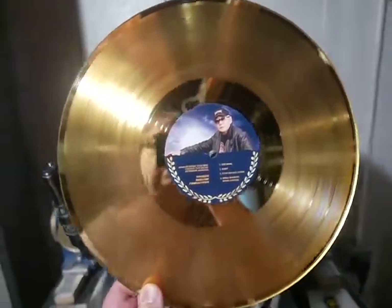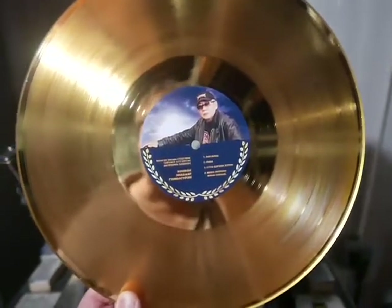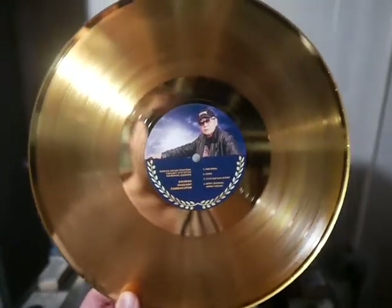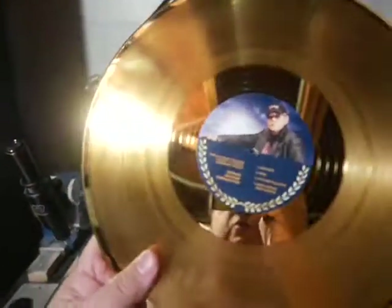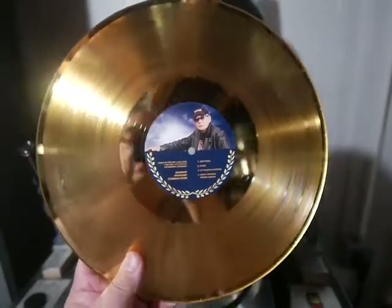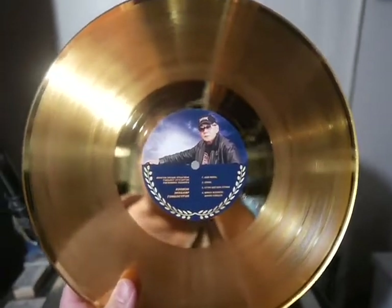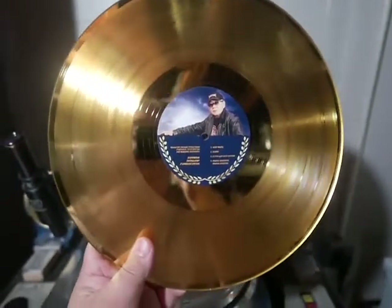No 7-inch with the lathe cut, but we do offer 12-inch and 7-inch display award records, which you can see on our website. The back side of these has a nice simple gray finish and they're about one-eighth inch thick. They work great as a playback award record, and some people frame them with the option to remove and play the record if they want — so there are some different options there.